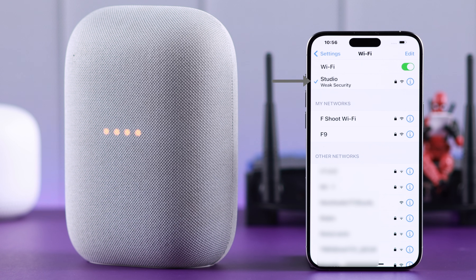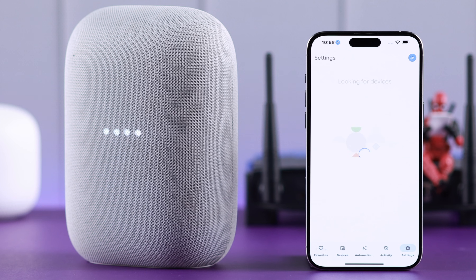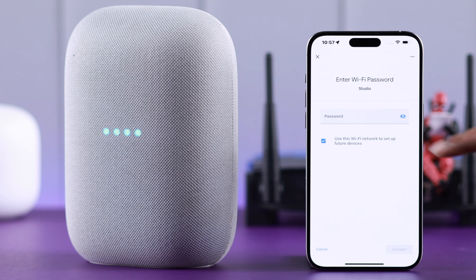After your device is reset, before setting it up again, make sure your phone is connected to the same Wi-Fi network you want to connect your Nest Audio to. Then all you have to do is set it up in your Google Home app once again.